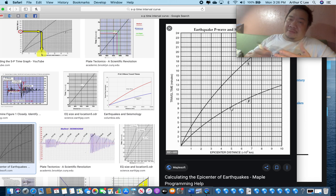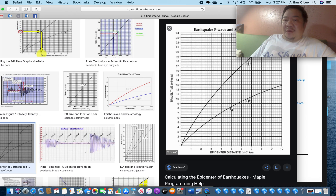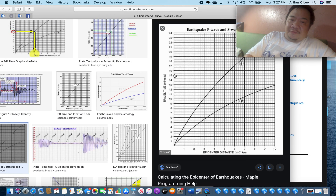The reason the S-minus-P interval increases with distance is the hare and tortoise story — the farther the race goes, the farther ahead the hare gets. The P wave travels faster than the S wave, so the farther you are from the earthquake, the greater the S-minus-P time interval. If you know the interval, you can figure out the distance to the earthquake.